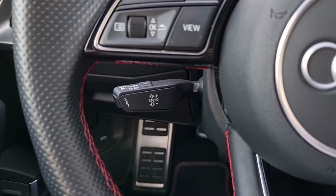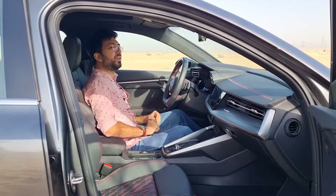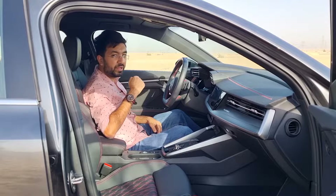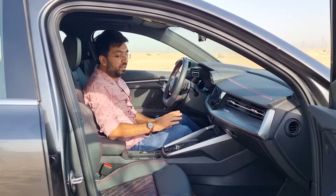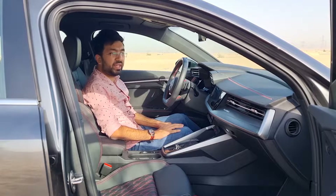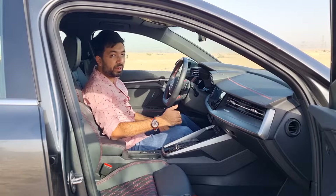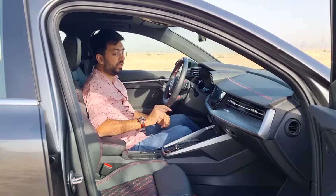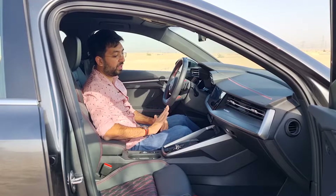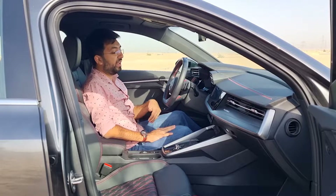There is standard cruise control on this Audi S3, with the stalk on the left behind the steering wheel. It also includes a speed limiter. I'm happy that the air conditioning uses physical buttons rather than haptic controls — good job Audi for maintaining buttons on the S3.